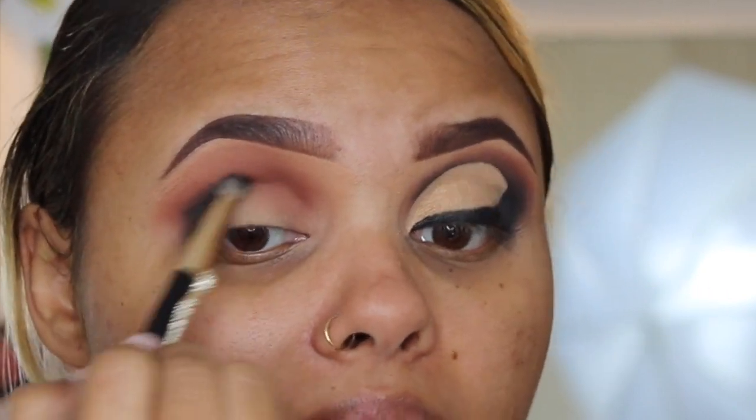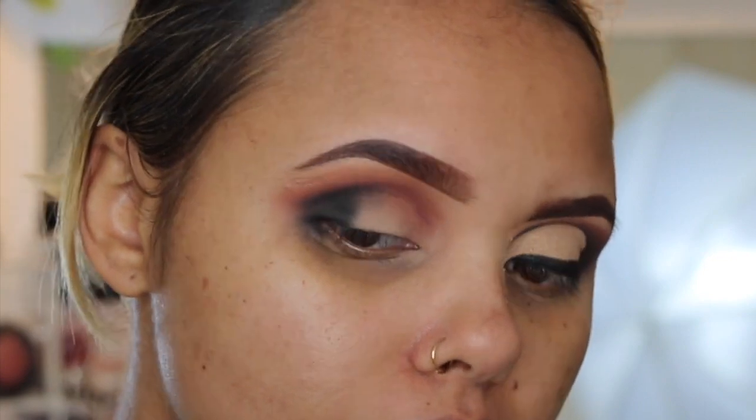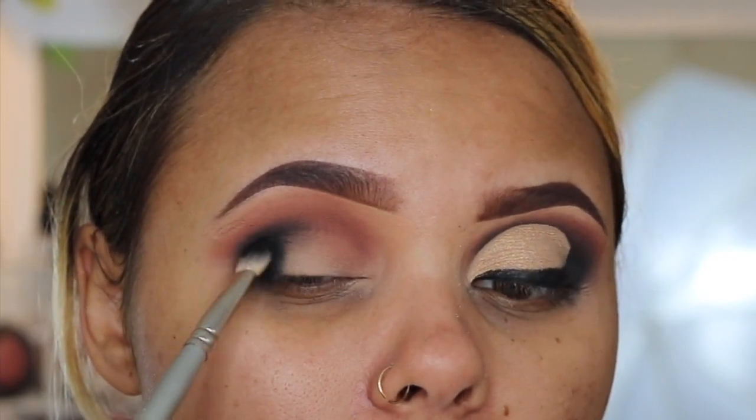I'm going to take a pencil brush and start blending out the color on my crease, just lightly blending out any excess from what I already put down. You want to be very light with this color, especially towards the inner corner. Then I'm just going to take that brush I used for the Mauberry to blend out any edges lightly.